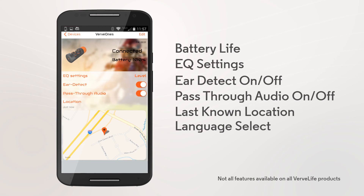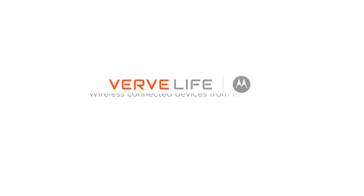Check out all the functions the Verve Life app provides for your Verve Ones and get the most from your Verve Life product.